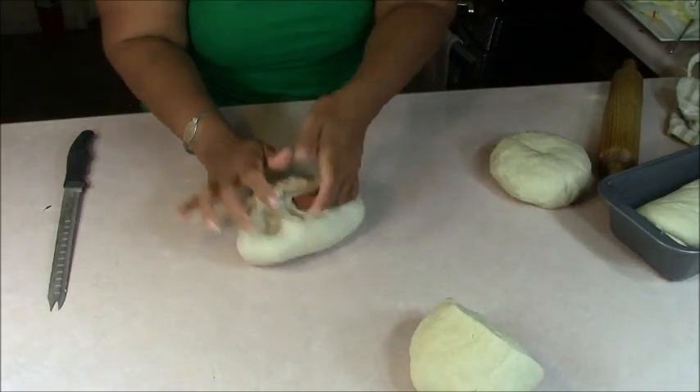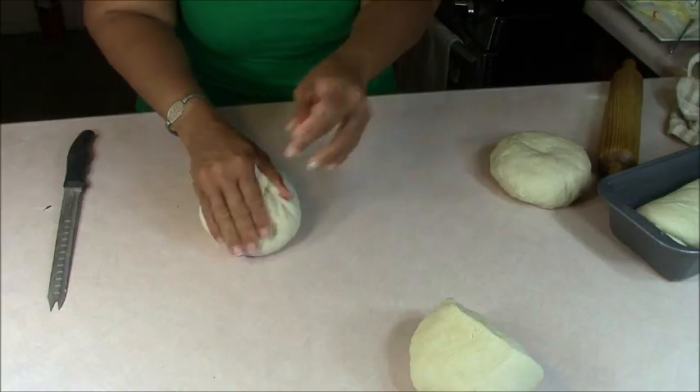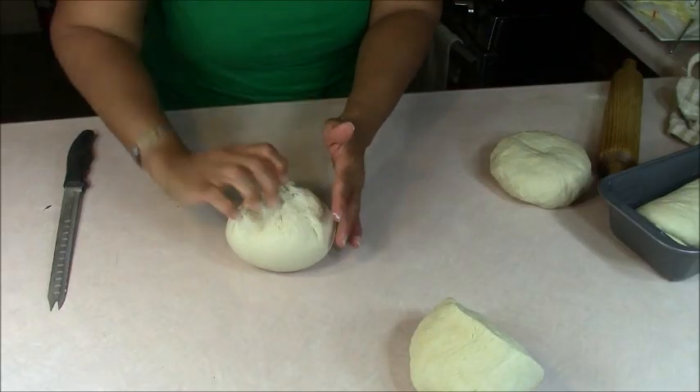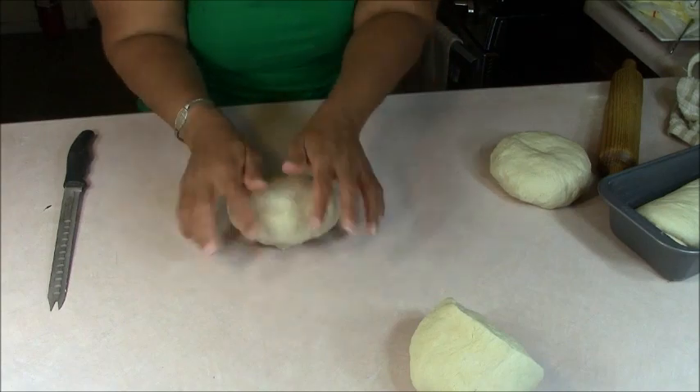I'm going to get these other ones kneaded up and put on a baking sheet or cookie sheet. We're going to allow this dough to rise again for another hour before we put the oven on at 350 degrees Fahrenheit and bake it for about 35 to 45 minutes.